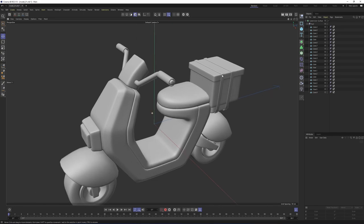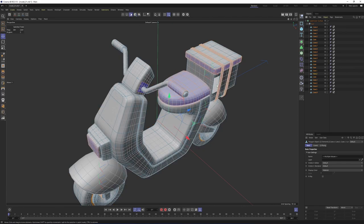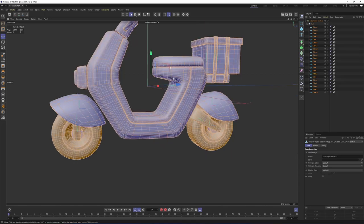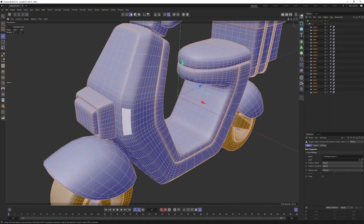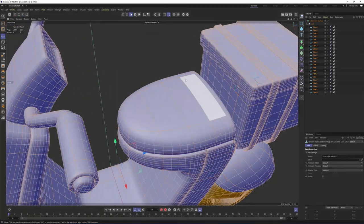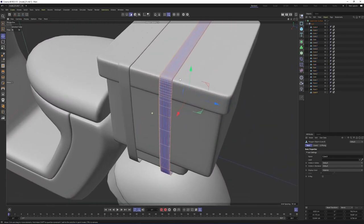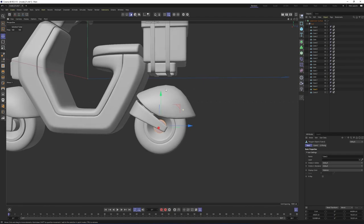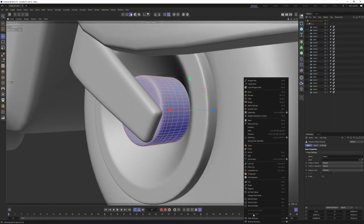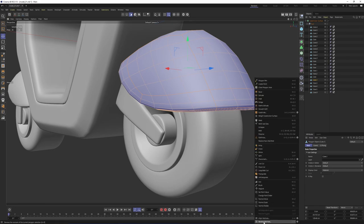Now everything is looking great. You can keep the symmetries as they are, but I usually make them editable when I'm done with modeling — press C. We can take these out of the symmetry nulls and delete the empty nulls. In the next step, I will check the normals. Turn off subdivision surface, select all the objects, switch to polygon mode, then press Ctrl+A. It looks like most of the objects' normals are flipped. When they are yellow it means they are okay, but when you see this blue color, that means they are flipped. To fix it, right-click and say Reverse Normals on each object.